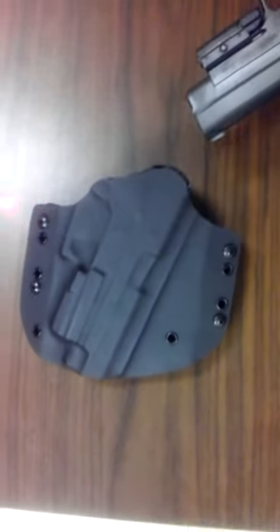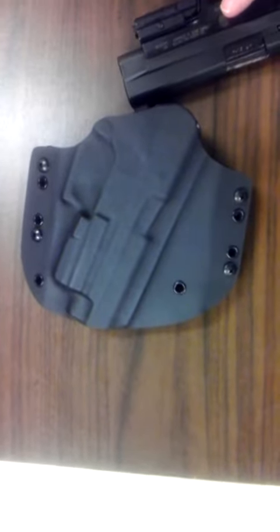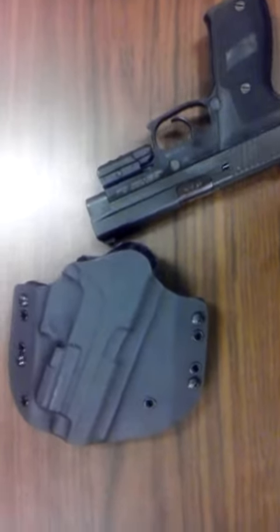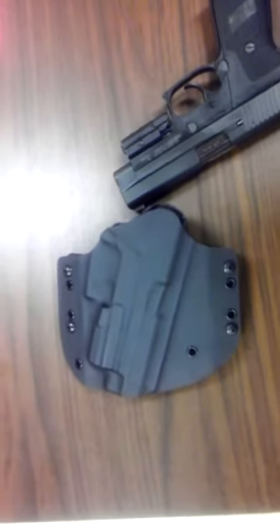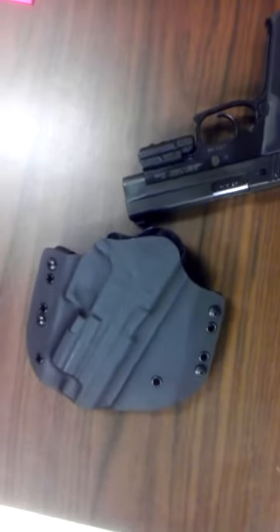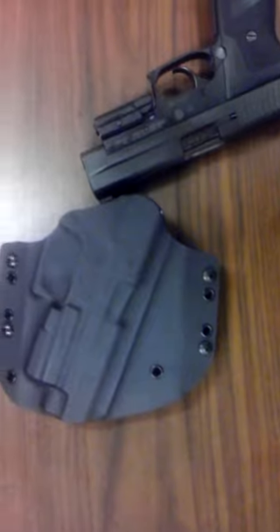If you're interested in one, don't forget to go to keithscustomholsters.com — that's K-E-I-T-H K-U-S-T-O-M holsters.com. Thanks a lot, thanks for looking!